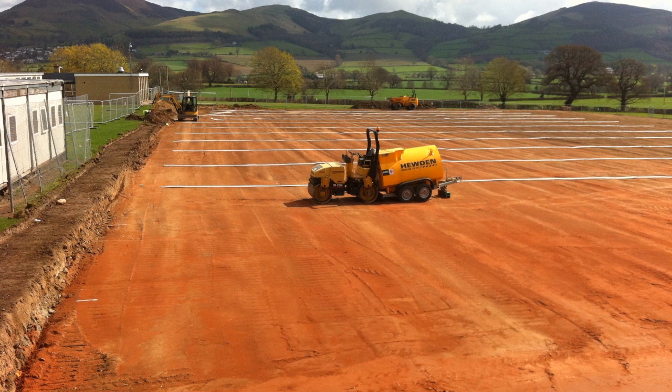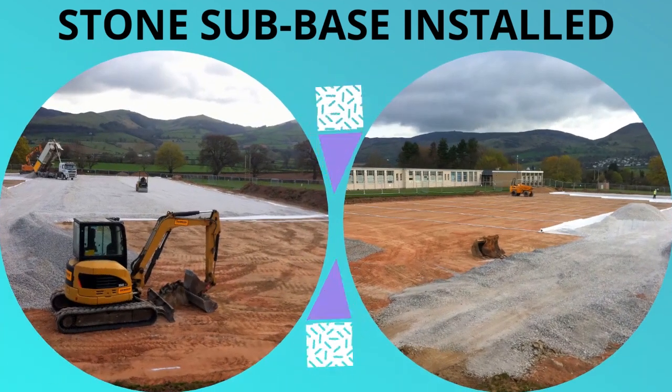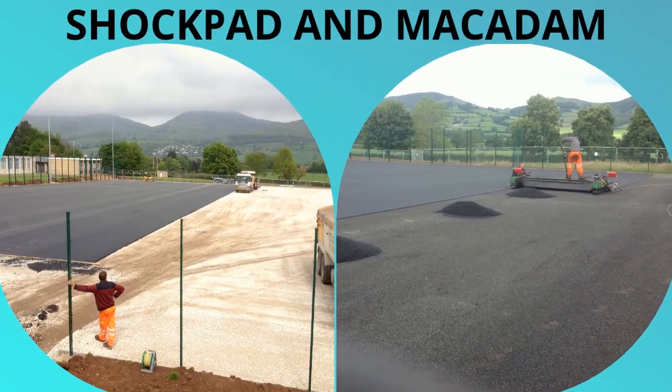Next up, the stone sub base has been fitted. This is a necessary part of the install, ready for the Macadam to be fitted on top of that. You can see the shock pad and Macadam actually installed now, so you can see the process coming along nicely.